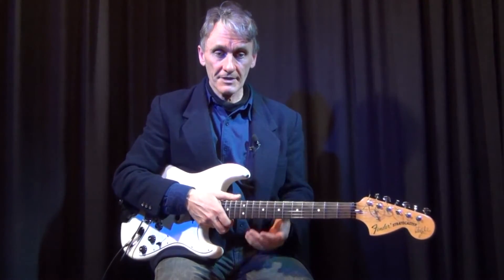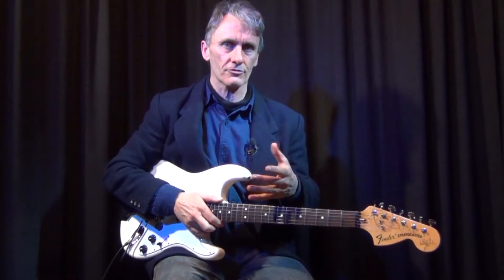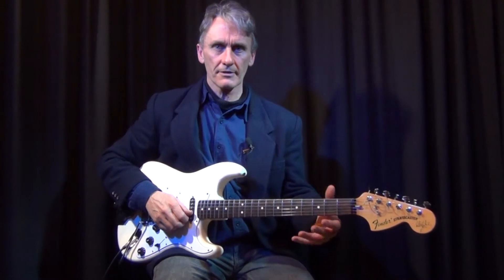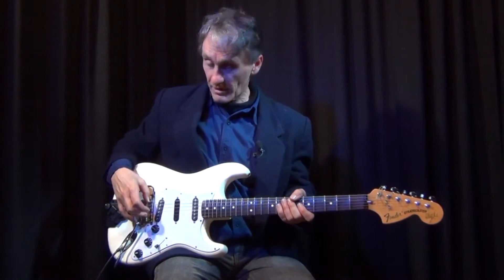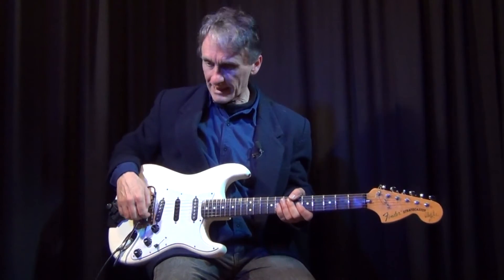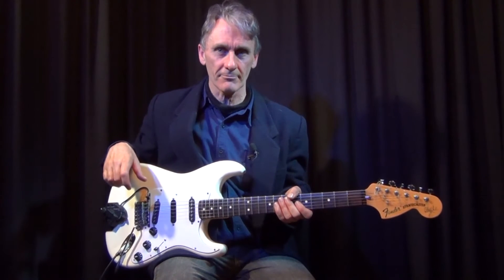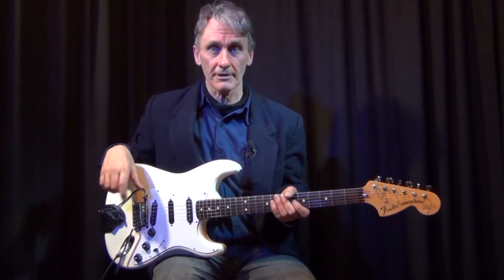I've got holes in there that keep the bridge saddles in position, because what I found happening initially was that this particular high E was slipping off to the side and making the string way closer to the edge of the fingerboard up here. That basically arrested that and brought it back to a tolerable position. I just had to get used to playing it in a normal setting rather than way inboard, which made it easy to bend both ways. So that is an alteration that I've done to it.